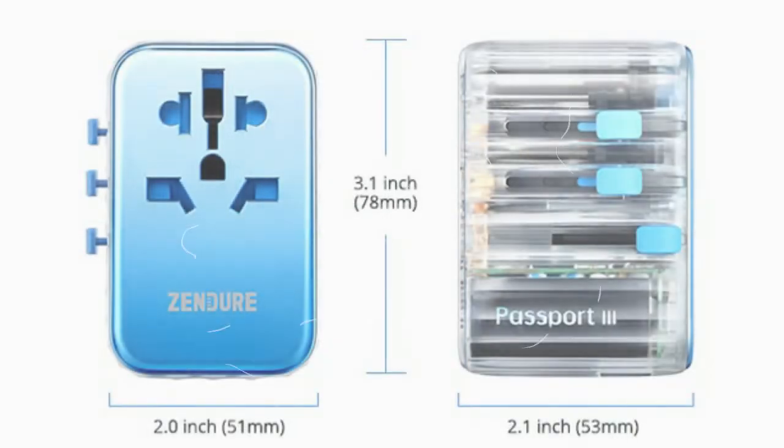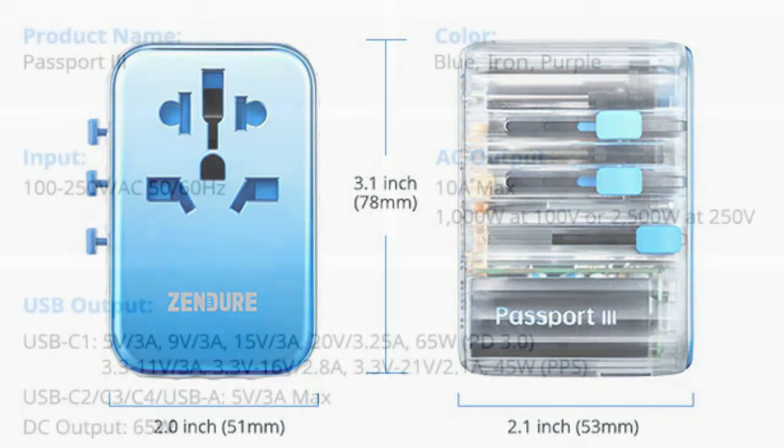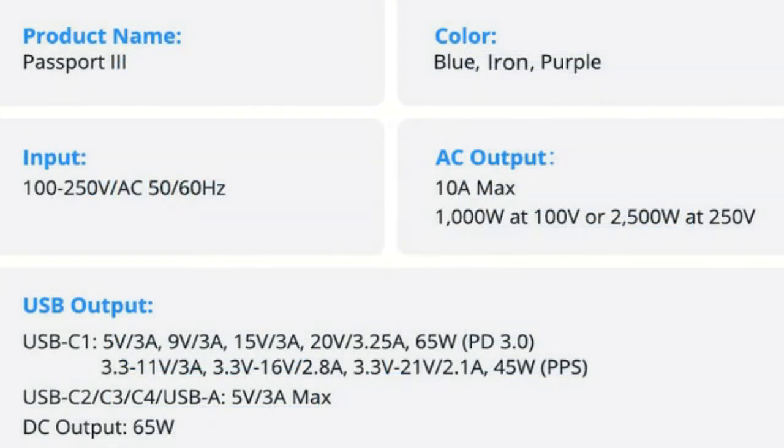You can switch to the exact plug you need in seconds, with one hand. Simply press, slide, and charge.